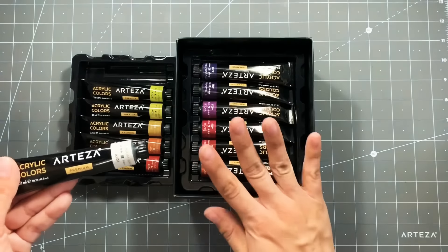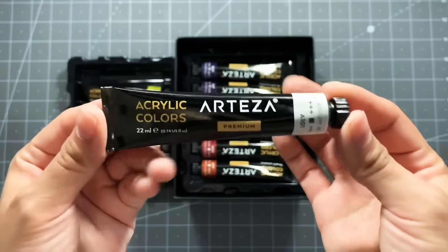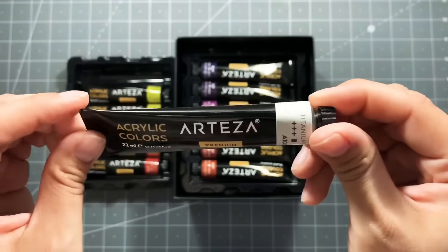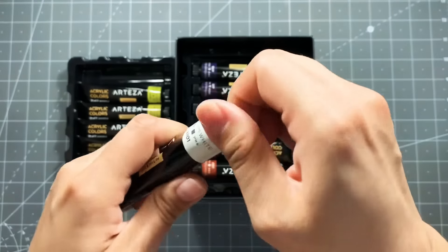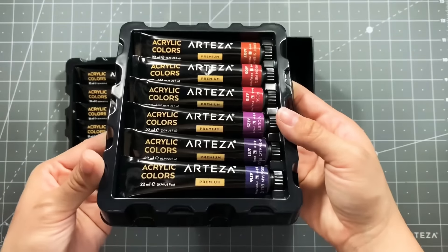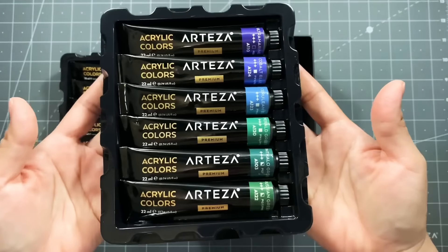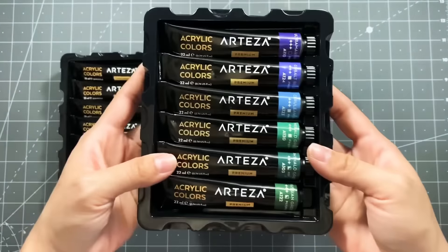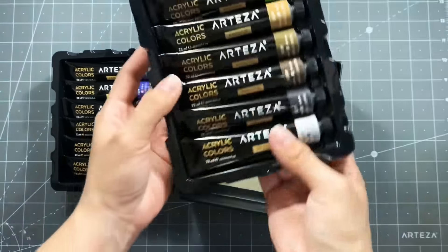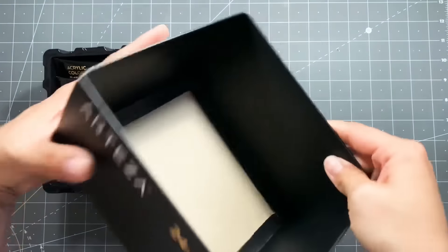If you're interested in trying these out, I'll have the link down below. They come in these really gorgeous tubes and everything is labeled at the top of the tube. This is the second tray — I love their packaging, it's so gorgeous. All the trays stack nice and neat on top of each other. And here's the last tray, and here's the box.